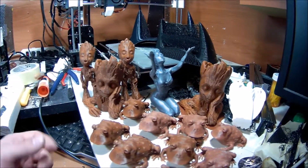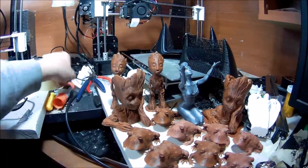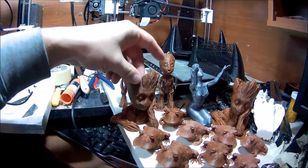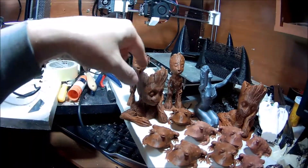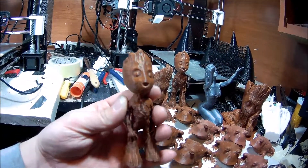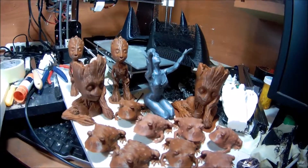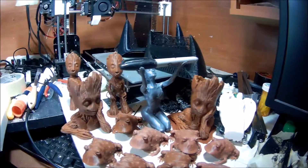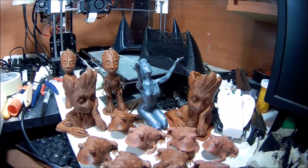We also have some other ones that we might include in the giveaway, like these little Groot pots. They've got kind of a deep well in the head. They're designed where if you waterproof the inside, you can put a little bit of water and just have some little flowers sitting in there. But then I also have these little baby Groots too. We might even throw the Sorceress in there — the Sorceress is set up where you can put a little letter opener or a pen or whatever holding on there.